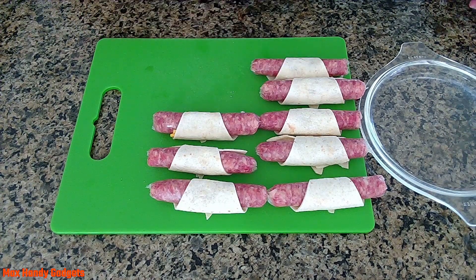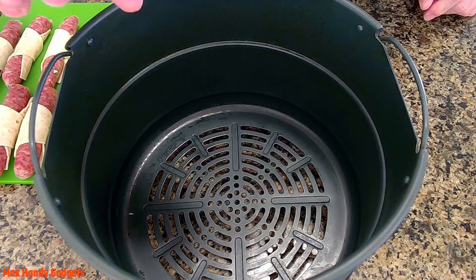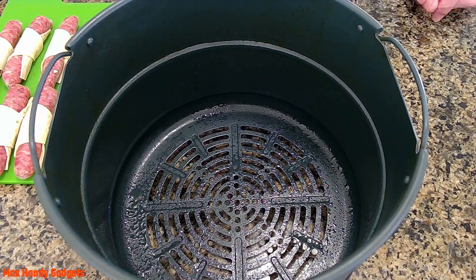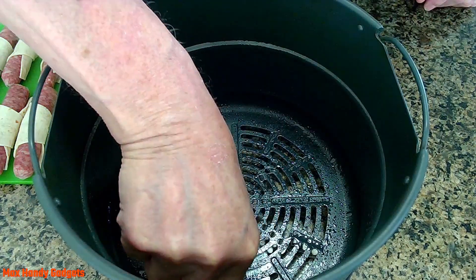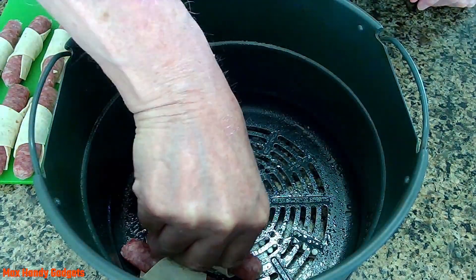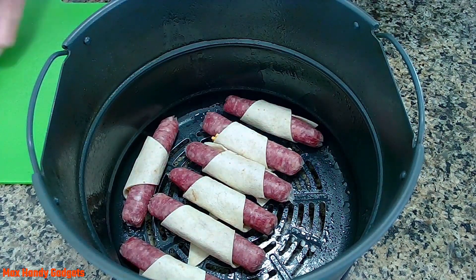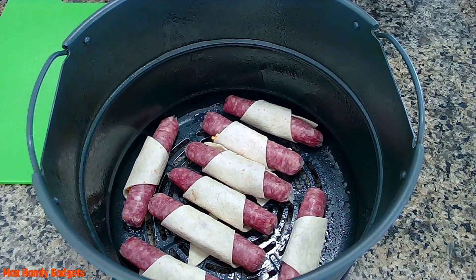They look tasty, don't they? We'll just coat the bottom of our air fryer basket a little bit with oil so our tortilla doesn't stick. Now we'll start putting in our sausage — there you go, eight of them in there.